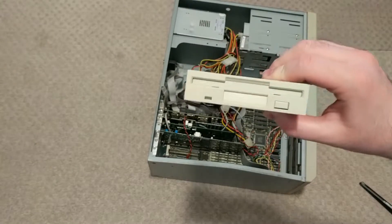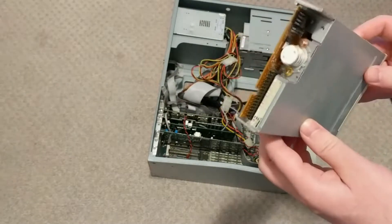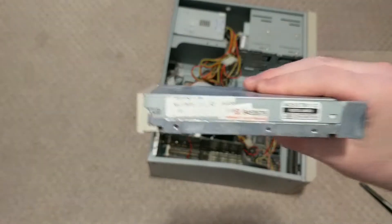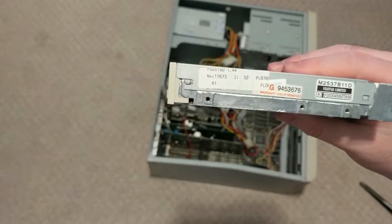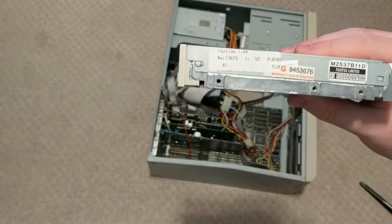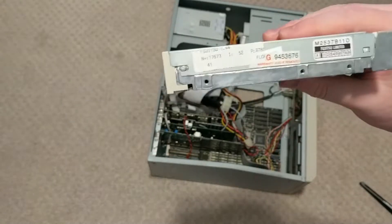So here we have the genericest of generic floppy drives. I don't see any label on here. Oh wait — there we go. I stand corrected, this is a Fujitsu floppy drive. What does it say when it was manufactured? I think one of these is a date code but I can't read it. So if this works, it looks okay, so we might be able to use this.